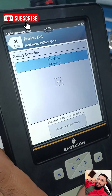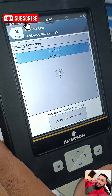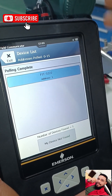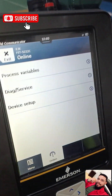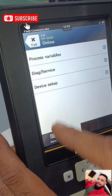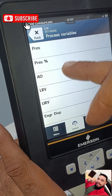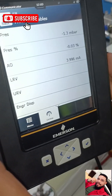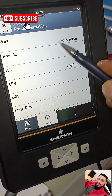We give it some time — pulling complete. Now you can see the display blinking, which tells you that our Trex device is trying to establish a connection with the transmitter. Now it's fully connected. We can see Process Variable, Diag Services, and Device Setup. We go to Process Variable and can see pressure, pressure percentage, AO, lower range, and upper range. We have successfully connected our HART Trex device to the transmitter.